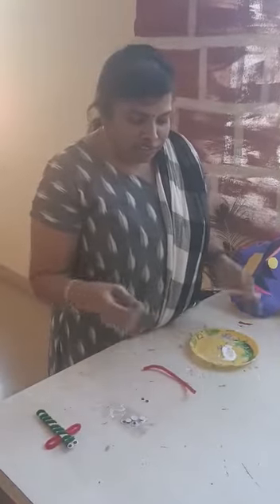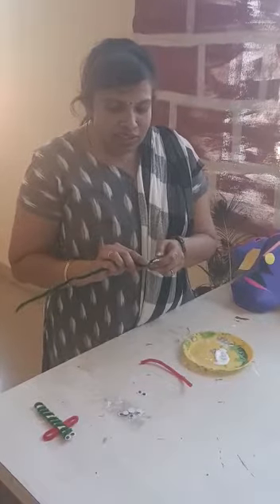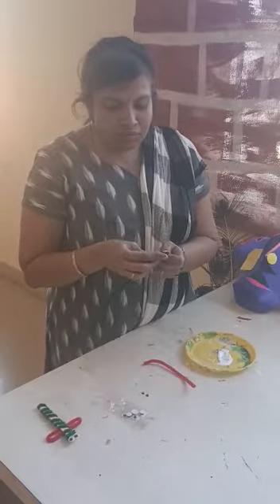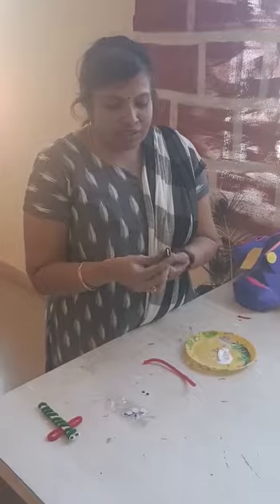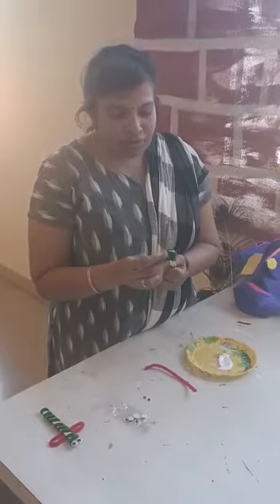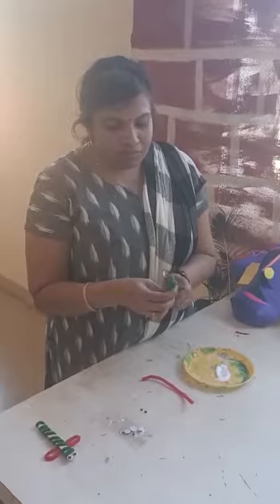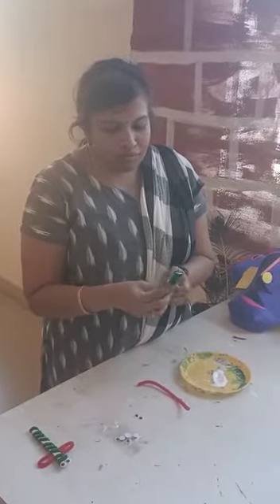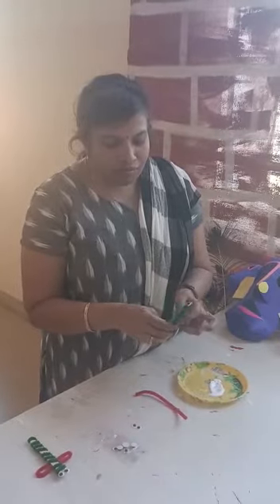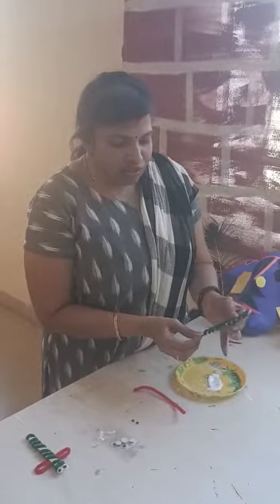Take the ice cream stick and the full length of pipe cleaner, dip it in the gum and stick it to the ice cream stick, then twist it around the ice cream stick like this. See, it's very simple — just twist around it.